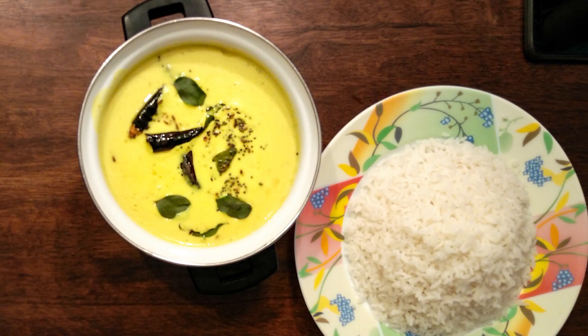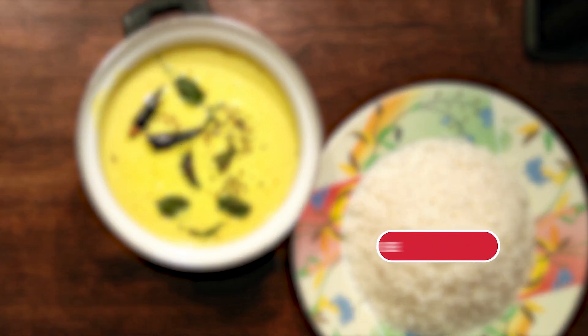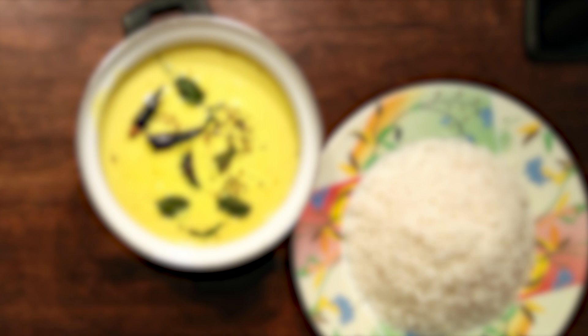Serve it hot with rice. As you make your way to subscribe to my channel, you will find below in the description the ingredients and method of preparation briefly mentioned. Do try it at home and leave your feedback in the comments, and as always sprinkle some love by hitting the like button.